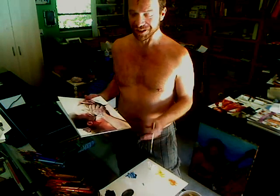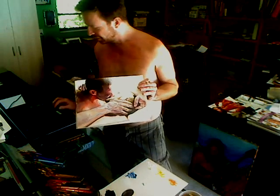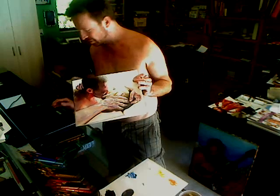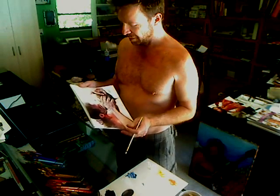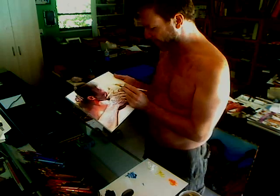Hi, William Perry, artist here, sharing a moment of working on a commissioned portrait I've been working on. I'm using watercolor, watercolor pencil, and finishing up some white acrylic I'm applying to sculpt this out.